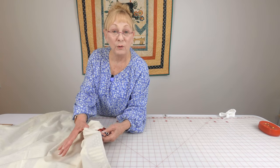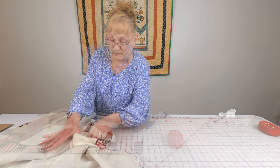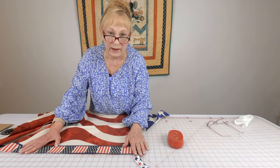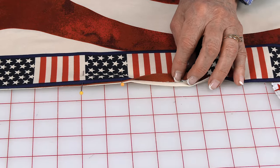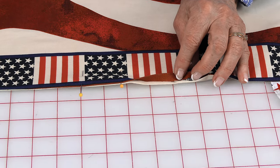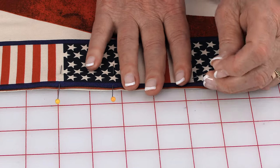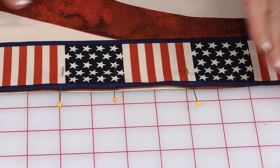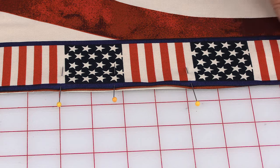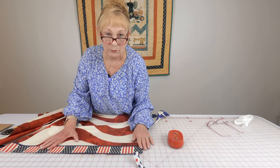Reach in through the opening and begin turning it front side out. Press all of your outer edges flat, then at the opening fold the edges in a quarter of an inch and press that as well. Place pins across the opening to keep it closed. Then at your sewing machine stitch close to the edge all the way around the entire apron.